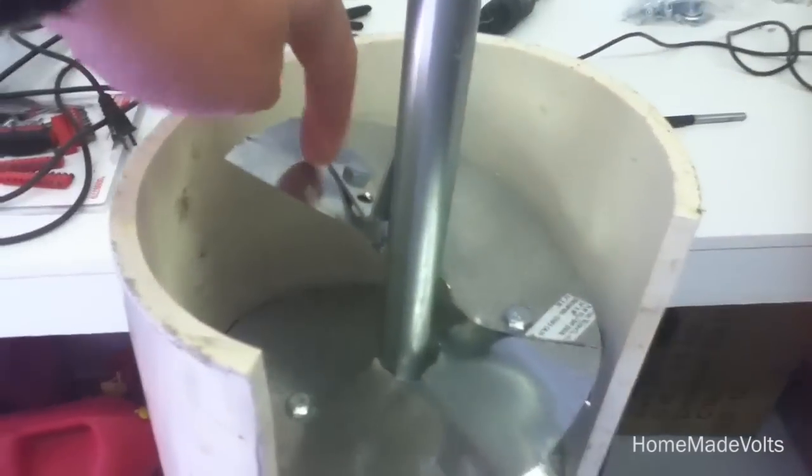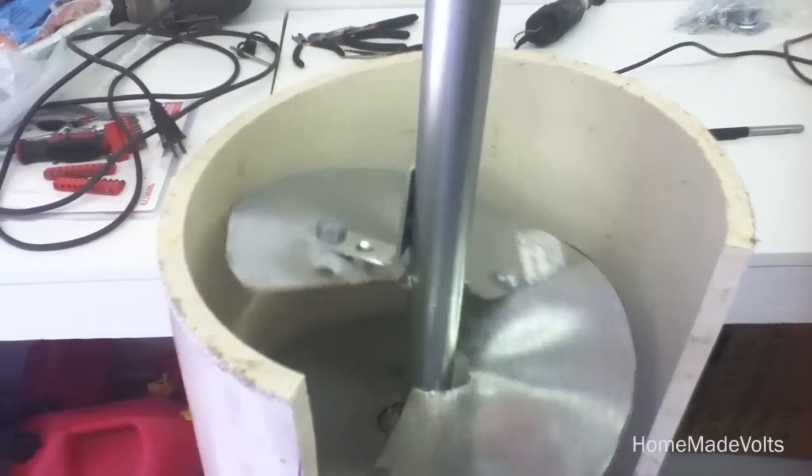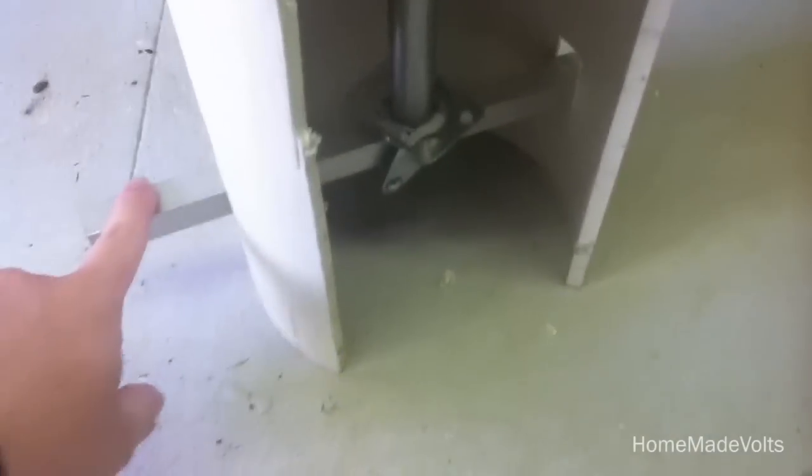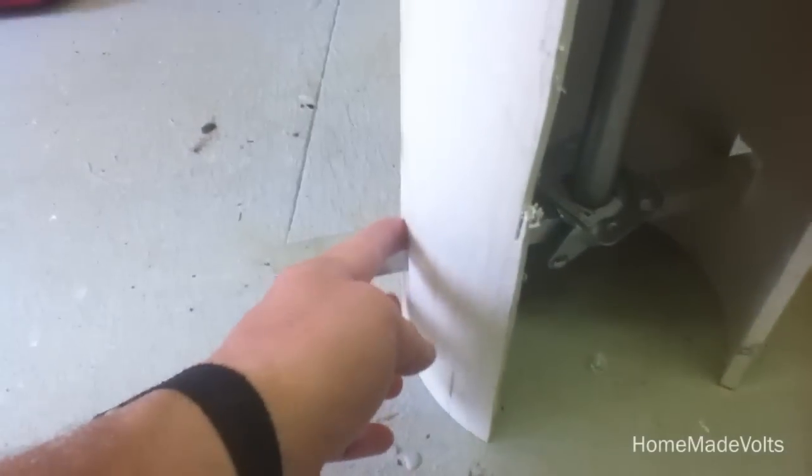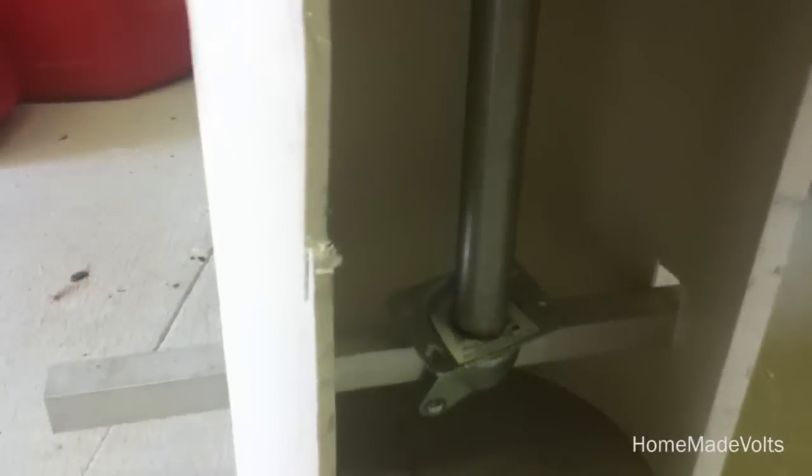Here's the general idea: water flows in here and makes this spin. Then down here I've got the metal bar with that coaster, and this will be attached with some more L brackets. So if we spin it, it will spin on that.